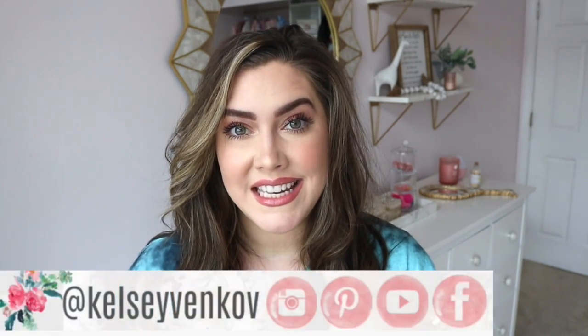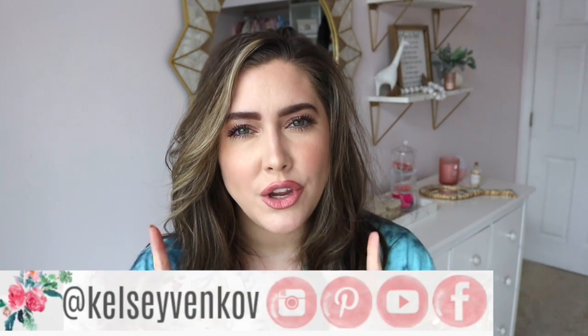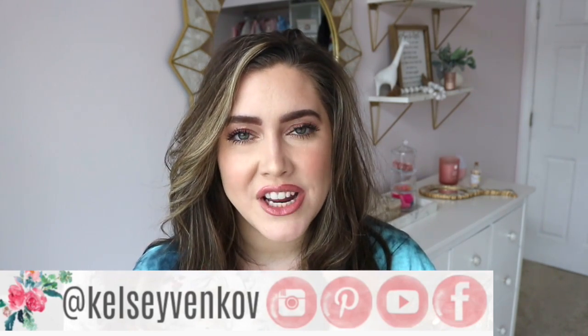Hi friends, welcome to my channel! My name is Kelsey and I am so glad you decided to click on this video. You are probably wanting some organization ideas for your accessories and jewelry, and I'm going to give you just that. I have a lot of accessories so it's hard to keep it all contained, but I have a few different solutions to share with you today. I hope it gives you some inspiration — come with me and let's get this project started!